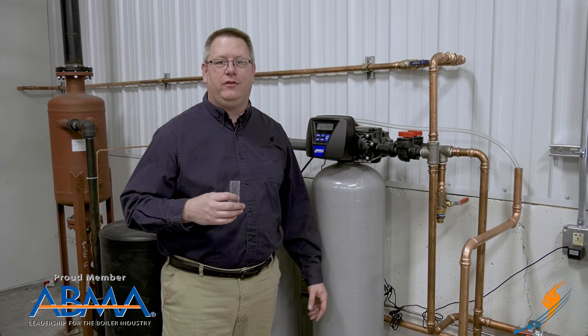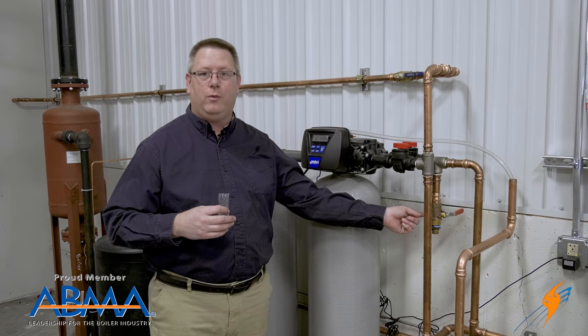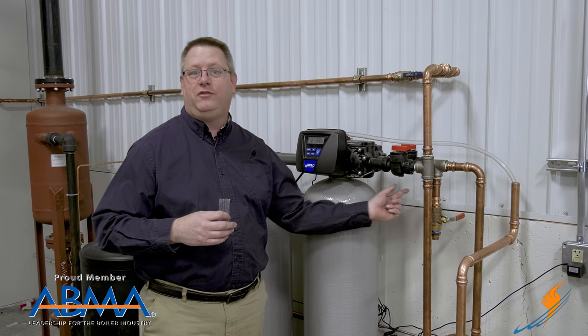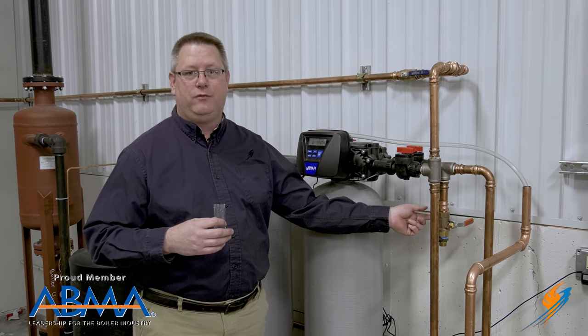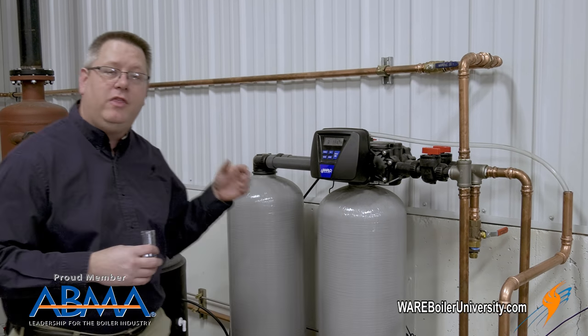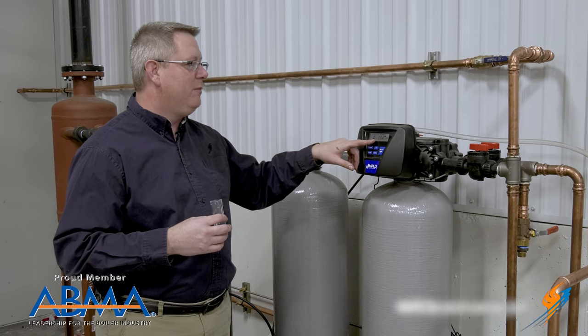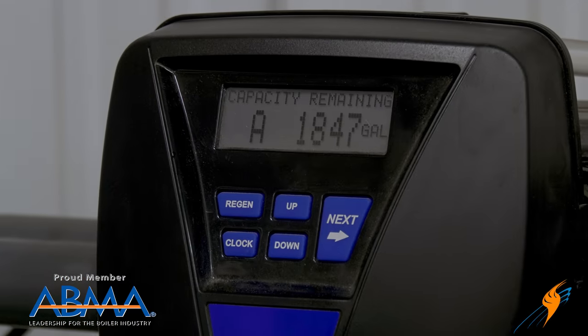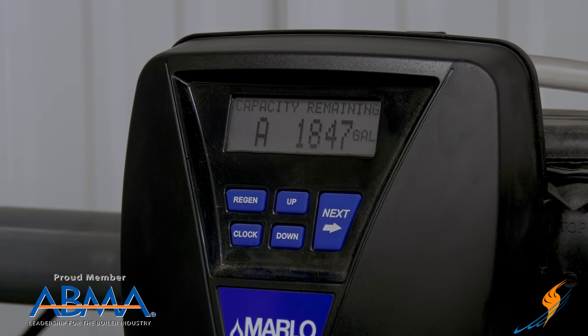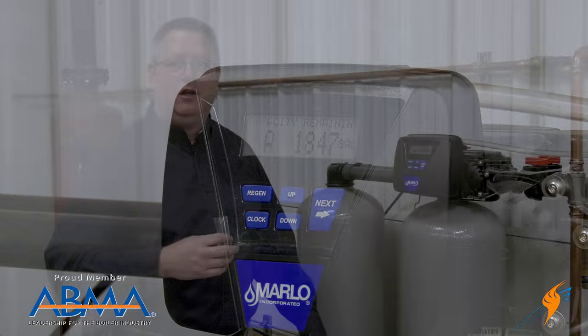It's critical to test your water softener daily. We want to have a sample point at the outlet of the water softener where we know we're getting a good fresh sample — we can even let that run for a few seconds to flush minerals or metal ions out. We also want to document the number of gallons remaining before regeneration and which tank we're operating on. That gives us a history of information so if we have to troubleshoot the softener in the future, we have those pieces of the puzzle.